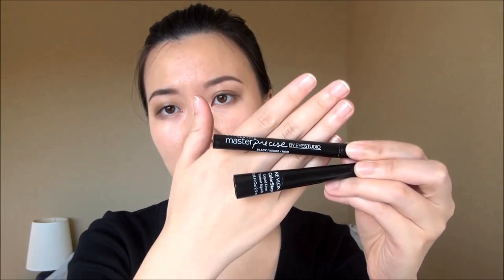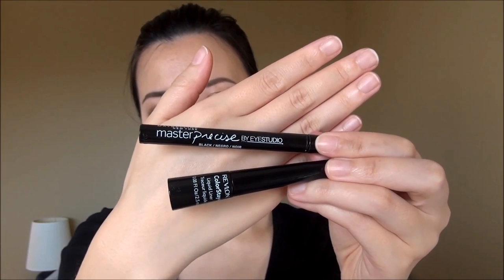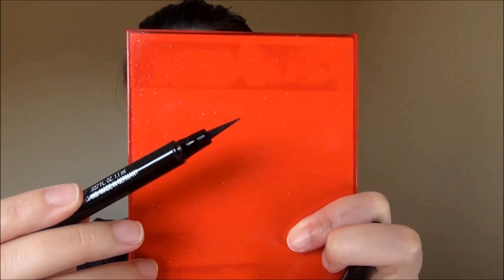I love liquid eyeliner — I wear it almost every single day. I've been frequently using the Revlon ColorStay Liquid Eyeliner, or if you like a pen form, the Maybelline Eye Studio Master Precise Liquid Liner in black. Today I'm starting with the Maybelline one. The tip is quite long, so you want to lean it at the angle you want and then do one smooth stroke. Practice that enough and you can get it done very quickly — one or two strokes and you're done.